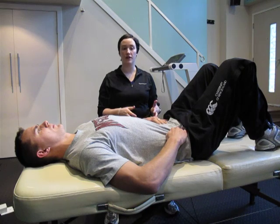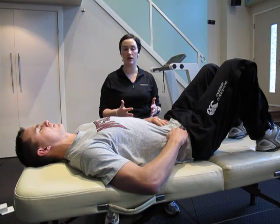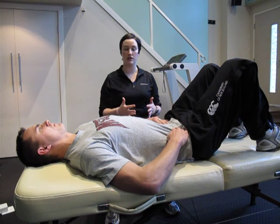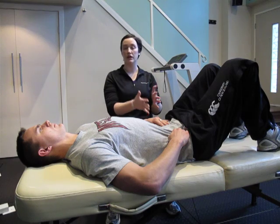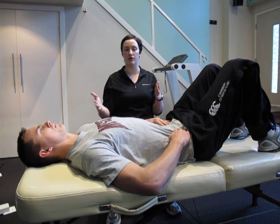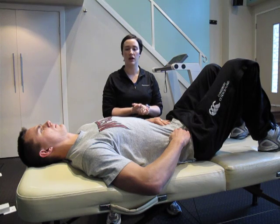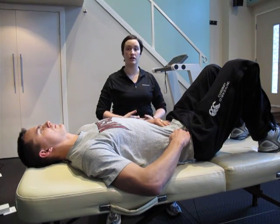At first, you might find this difficult. It's hard to breathe through a full pattern and keep a steady contraction. It just takes practice, and over time what we're hoping for is that you can separate the two activities, so that you can keep this transverse abdominis a little bit on all day while you're doing other things, so that it's stabilizing for you.